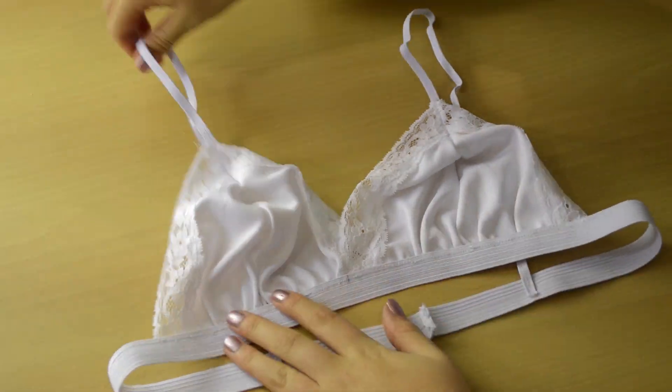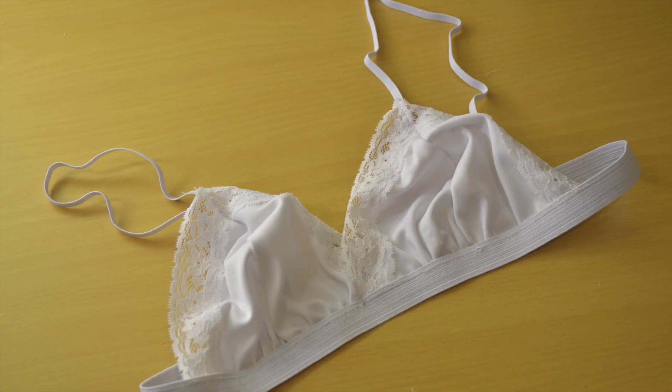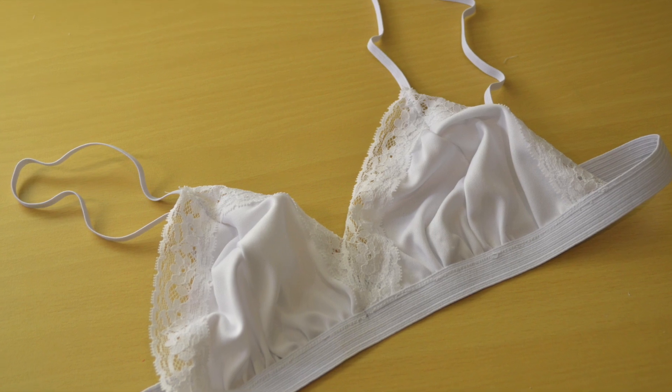And there you have it — your bralette is now finished! You can trim back any loose threads and neaten up any raw edges if you have any.